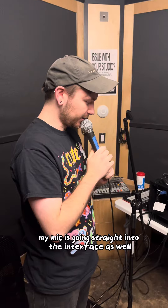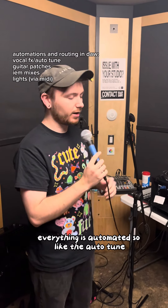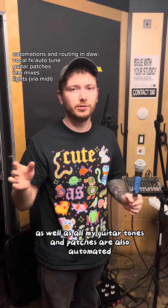My mic is going straight into the interface as well. In my DAW, which is Reaper, everything is automated — the auto tune, if there's chorus on the vocals, as well as all my guitar tones and patches are also automated with the backtracks.